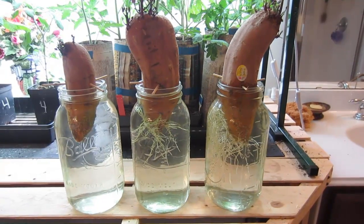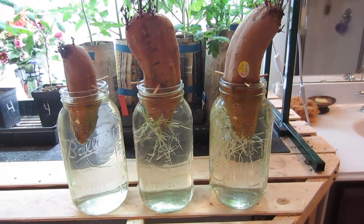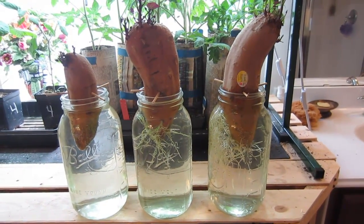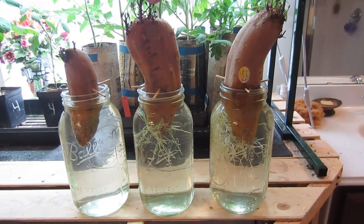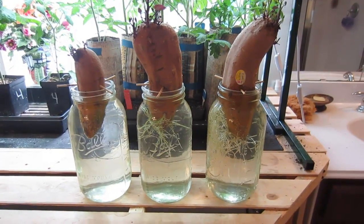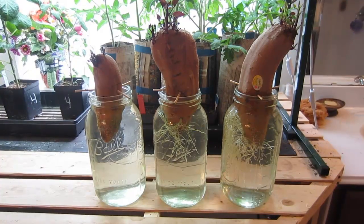If they've grown that much in two weeks, I can't imagine how many roots will be in there when I pull these out in May. What's interesting is that they were all planted the same day in the same rain water. If you don't have rain water and just have tap water, let it sit out for 24 hours to let the chlorine out.